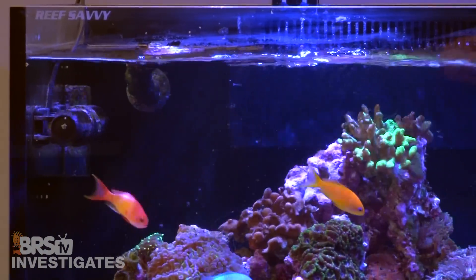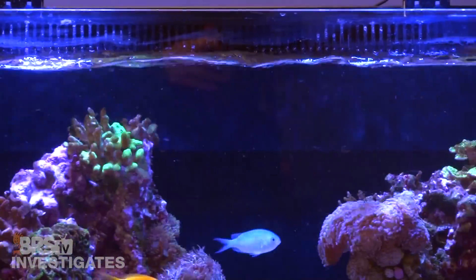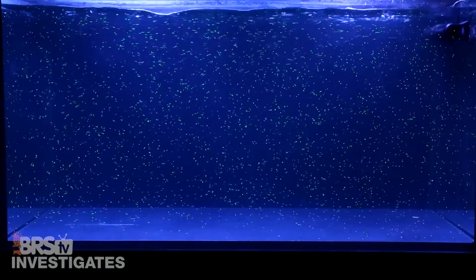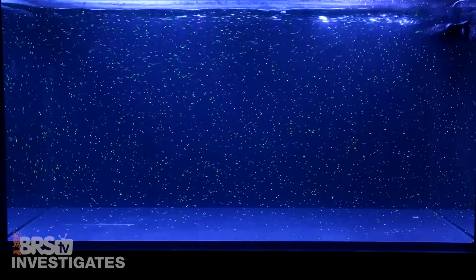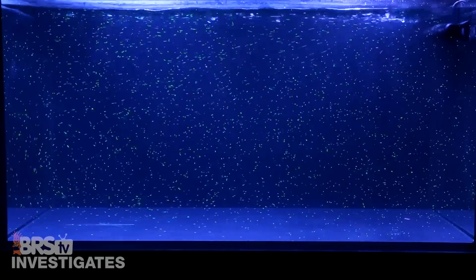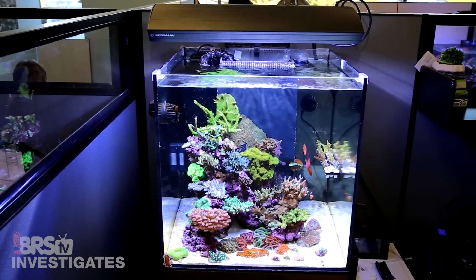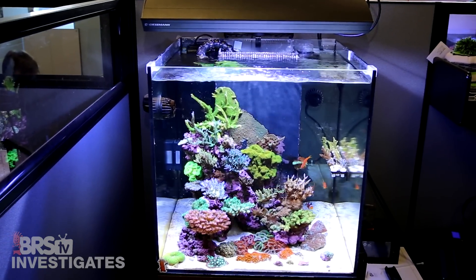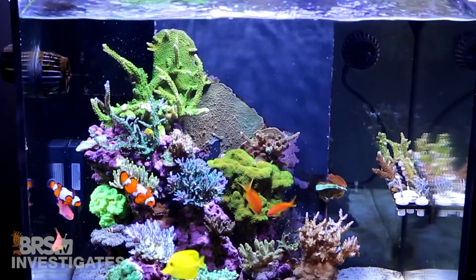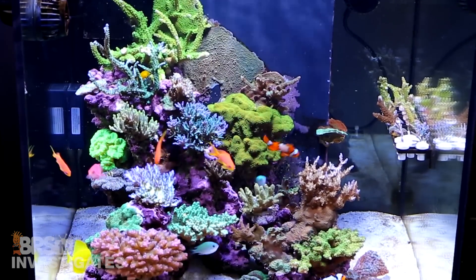A gyre is basically a circulating current and one of the available types of flow patterns reef tank owners can consider as they search for what is best for their tanks. It's become pretty popular because once you see it in action the strong indirect flow pattern is pretty attractive, particularly when you create alternating gyre patterns in the tank. Strong varied flow is a pretty important component of every reef tank, particularly SPS tanks. There are a ton of benefits associated with flow, but one of the largest is getting nutrients past the boundary layer of water surrounding the coral's tissue.